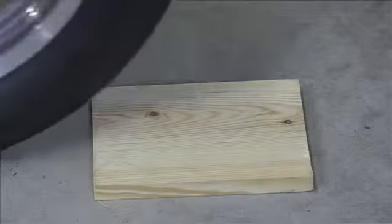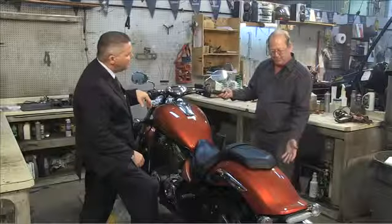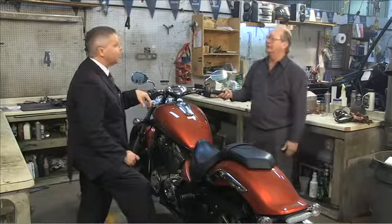Typically you'd want to park the tires on a small piece of plywood under each tire. This keeps moisture from a cement or dirt floor from getting to the tires and keeps them in good shape.